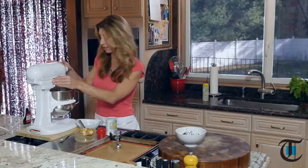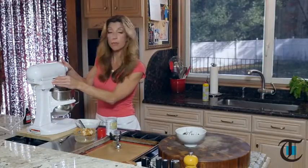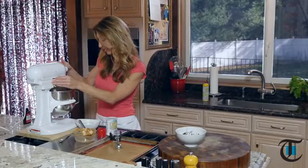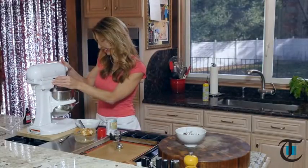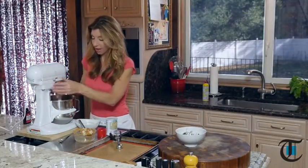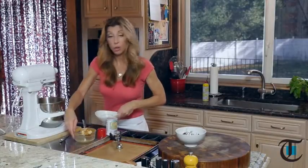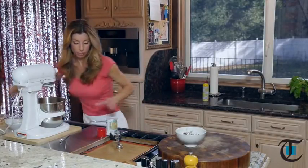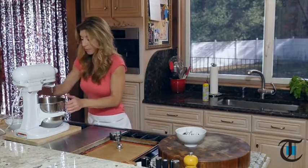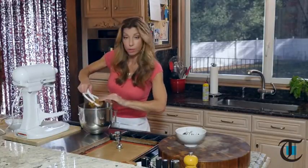Once this comes together, which is really quick, we're going to form them into balls and bake them. You could do this dough ahead if you have a lot going on during the holidays and you're making so many different batters. You can prep the dough ahead and put it into some parchment paper and roll it into a log — that way it holds for you perfectly.